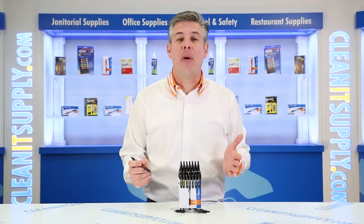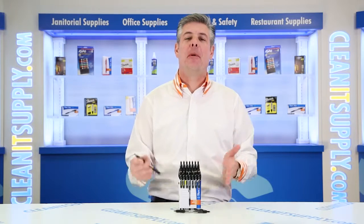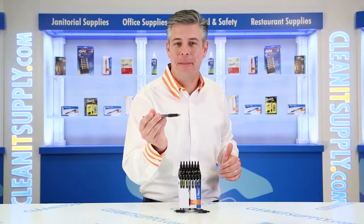Hey, this is Danny D on CleanIt TV, and welcome to the PaperMate Profile 192-1067 Ballpoint Retractable Pens in Black 36 per box. Detail product breakdown, available at CleanItSupply.com.